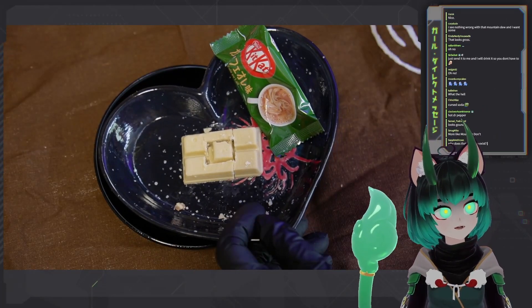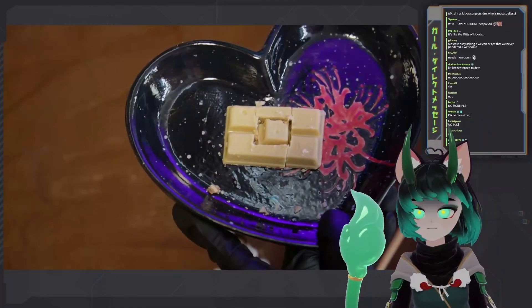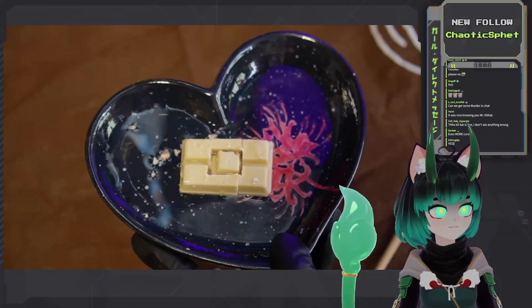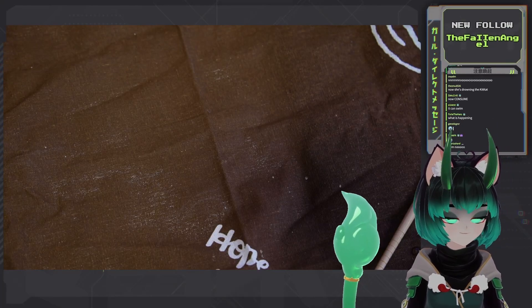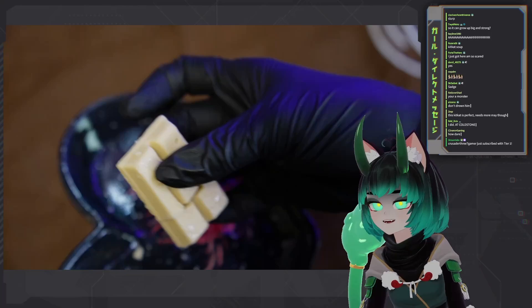Shall we put this Kit Kat out of its final misery? Shall we do something very cursed to it? It's important to make sure that your Kit Kat is well watered. Very important. What? You don't drink your Kit Kat? Mmm, delicious. That's actually how you have coffee. Look, it even stays together now.